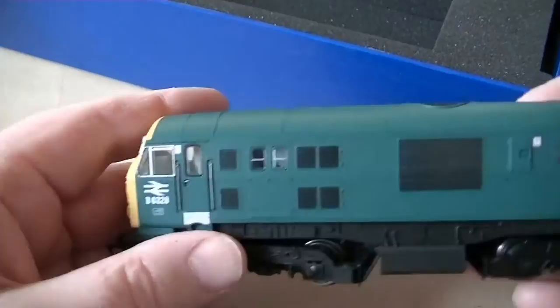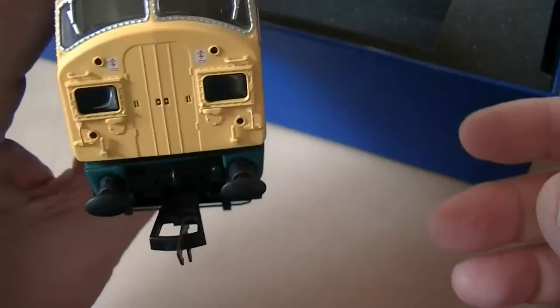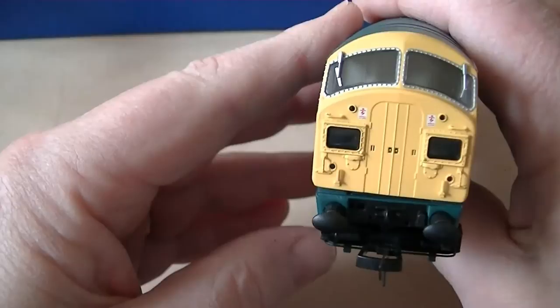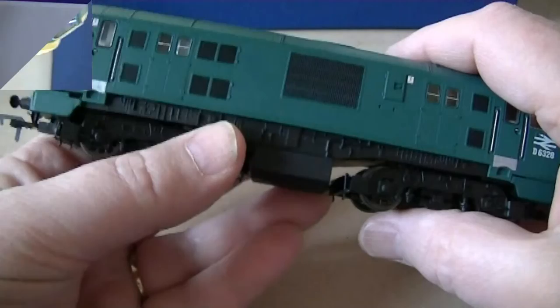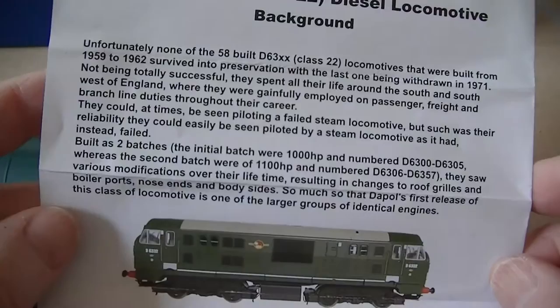Oh, look at that grill. That's a beauty — it says the top grill is etched. To me, this screams British design. After all, nobody really knew what a locomotive was supposed to look like in these days. Nowadays they're form follows function — basically an engine sitting there with a little driver space at the end, at least in America. But this is a gem, really a gem. According to the little booklet, there were 58 built, but none of them survived into heritage. So that's a shame — it's a great little locomotive. Twin brass flywheels, five-pole skew-wound motor.